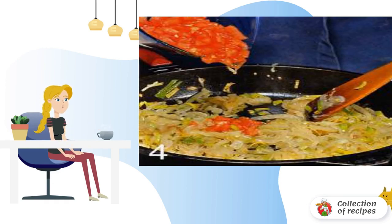Add tomatoes and thyme to the onion. Add salt and pepper to taste. Stir. Simmer vegetables with the lid closed for 45 minutes.